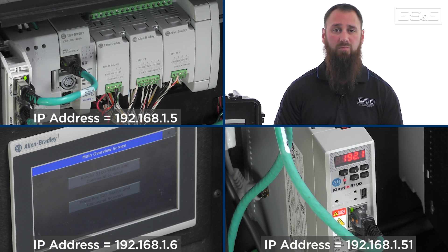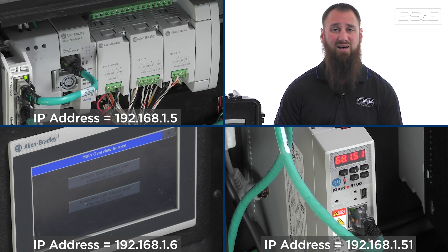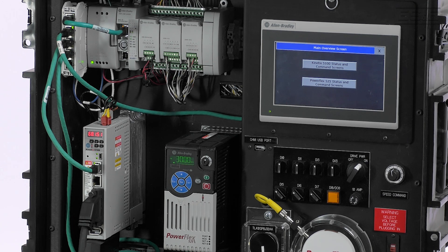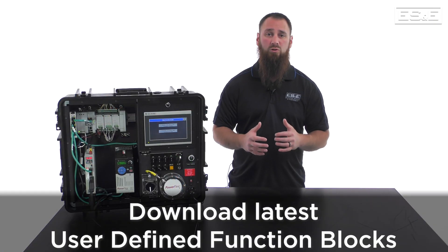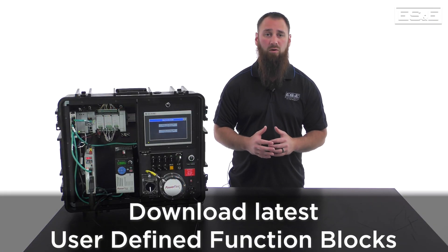In our demo, the PLC has an IP of 192.168.x.15, the HMI is .6, and the Kinetix is .51. With all the hardware ready, we need to program the necessary configuration for the PLC and the drive. To start, you should download the latest user-defined function blocks, or UDFBs, released by Rockwell.